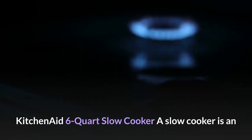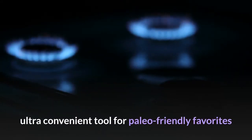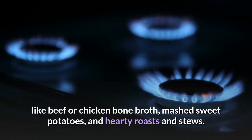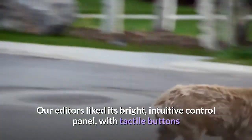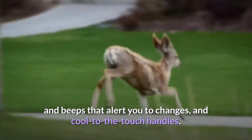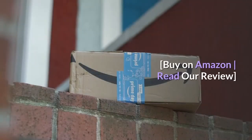KitchenAid 6-Quart Slow Cooker. A slow cooker is an ultra-convenient tool for paleo-friendly favorites like beef or chicken bone broth, mashed sweet potatoes, and hearty roasts and stews. The KitchenAid is the best slow cooker we've tested. Our editors liked its bright, intuitive control panel with tactile buttons and beeps that alert you to changes, and cool-to-the-touch handles. Buy on Amazon, read our review.